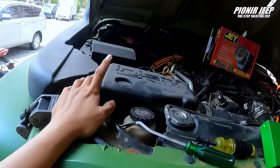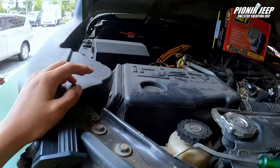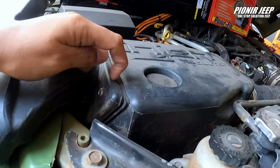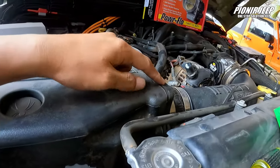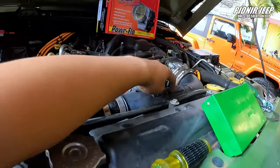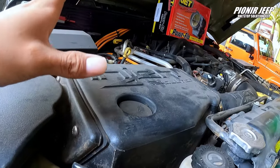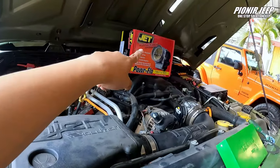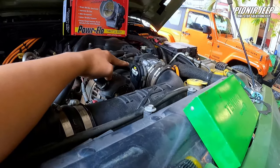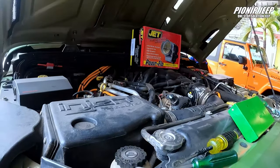Kalau ini kita udah pakai intake dari Injen — udah rapet, jadi kita aman buat main-main. Kalian bisa lihat, ini udah ada sil-sil karetnya dan ada clamp-clamp-nya, aman. Ini Ringtech yang bisa nambah horsepower dan tenaga mobil kalian. Ini ada jet performance — kita baru aja ganti throttle body-nya biar tarikan awalnya lebih mantep dan lebih gacor.